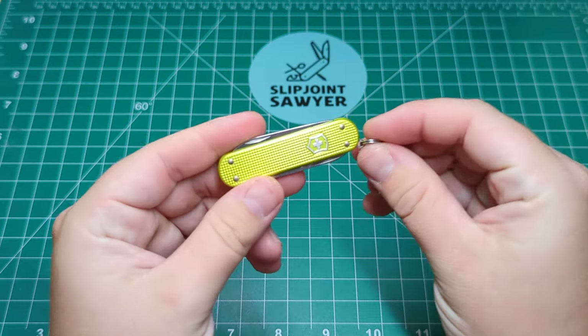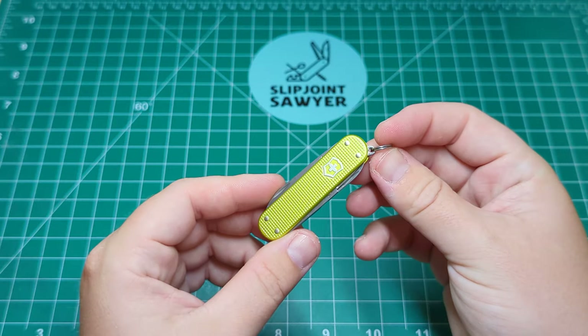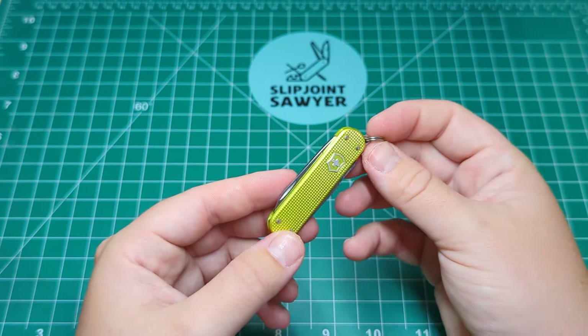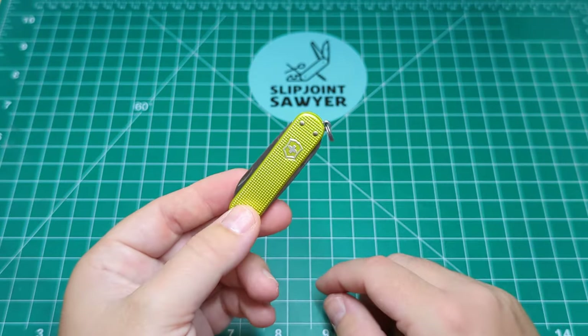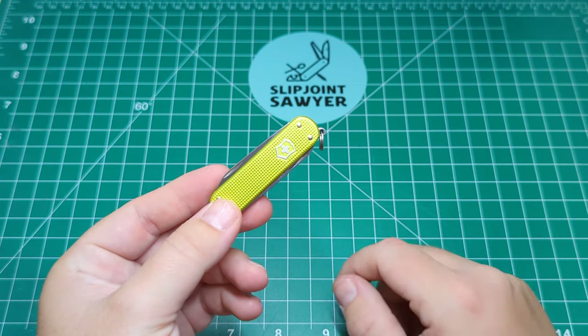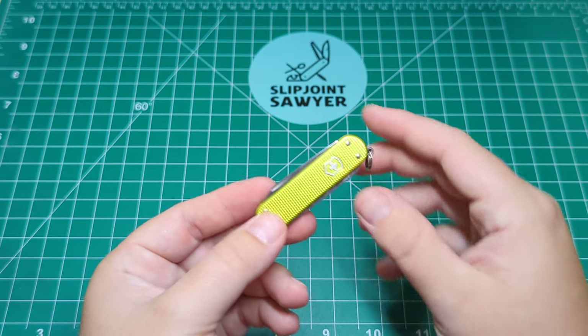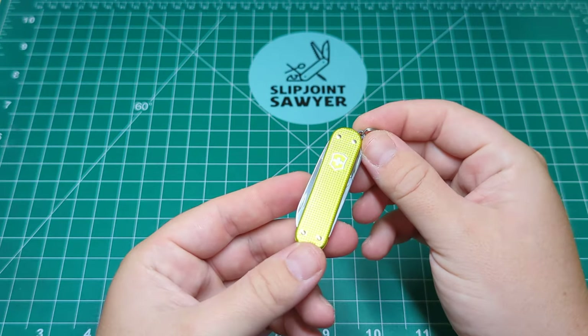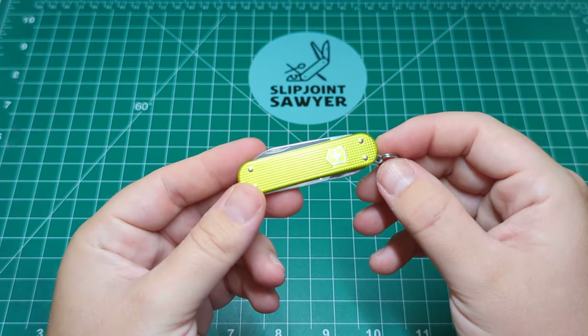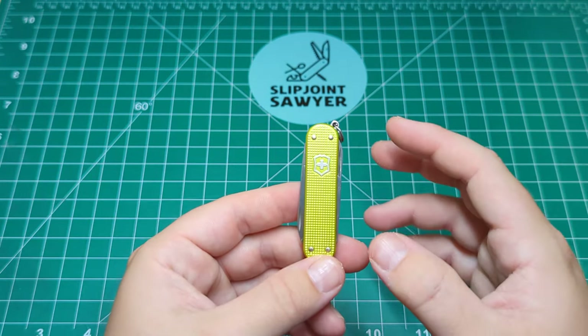Really useful little knife — one that I think could be the most carried small knife probably ever since it was created. I know loads of my friends aren't knife people, but the amount of them that have even just the normal red Cellidor SD on their keys is ridiculous. So it's a tried and tested tool, it's one everybody loves, and it's one that I've really grown into liking.